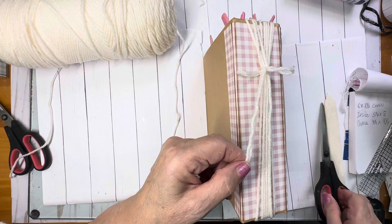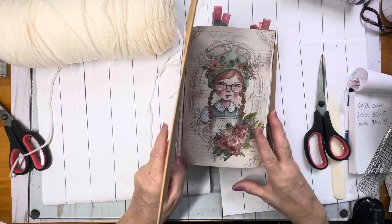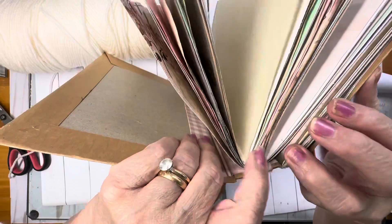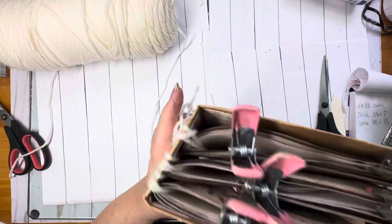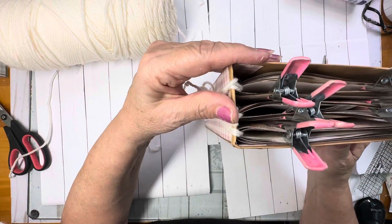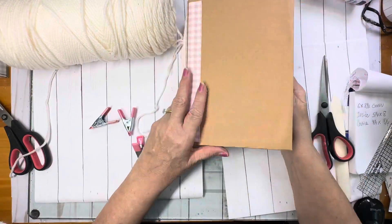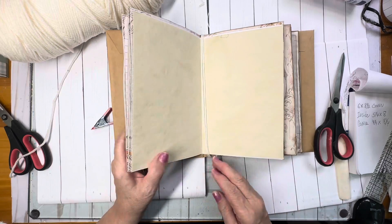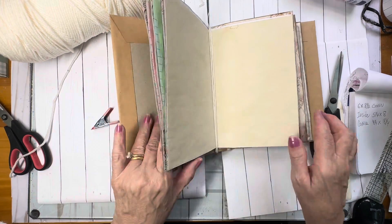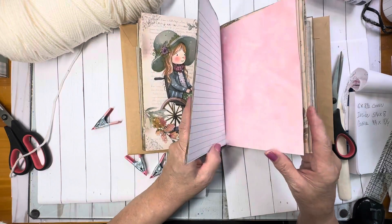Just clip your threads even. Then we're going to go into the book and look at these. My signatures are pretty much where I want them to be — they're pretty much centered into the book. I'm going to take all of these clips off right now and give you a look at the book. There's the center — you can just push your yarn over to get it in the center.